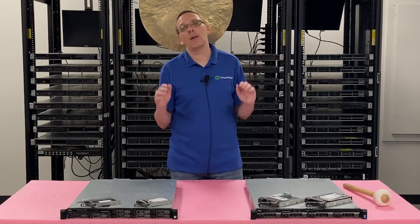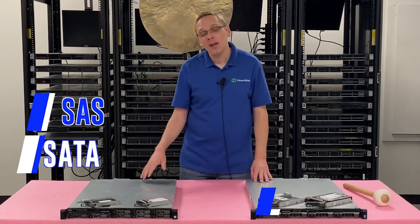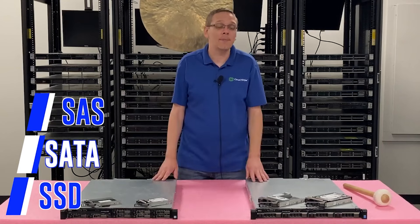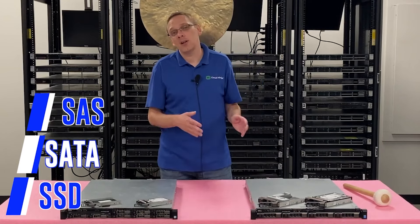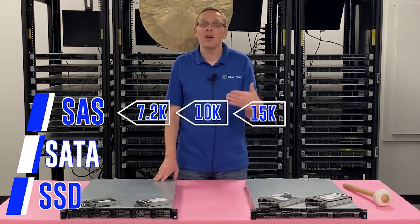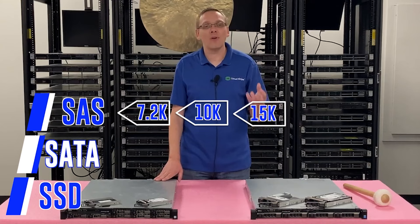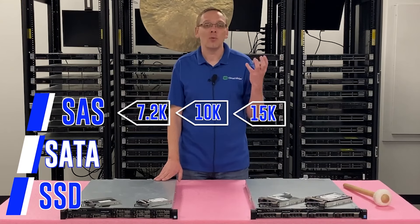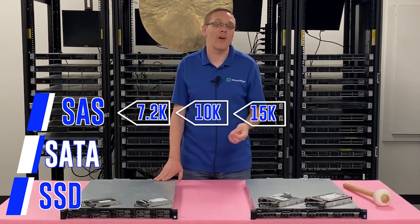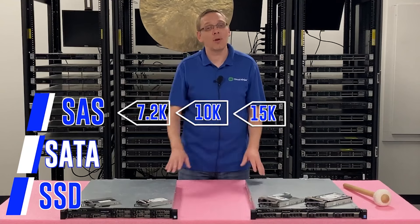What types of drives are compatible? You have SAS, SATA, and solid state drives. And within solid state drives you have SAS and SATA. With SAS, the speeds you're going to get are 10K and 15K, 15K being the max. The 15K ball bearings will wear out — think about 15,000 revolutions per minute. It's a mechanical device, it will wear out and fail. That's one of the reasons I highly recommend solid state drives.